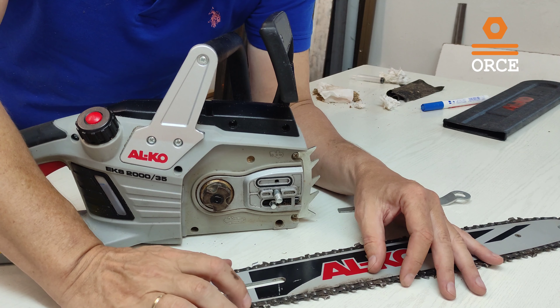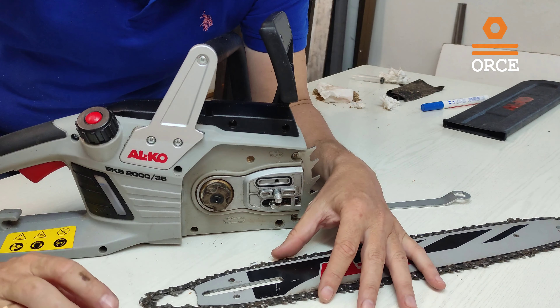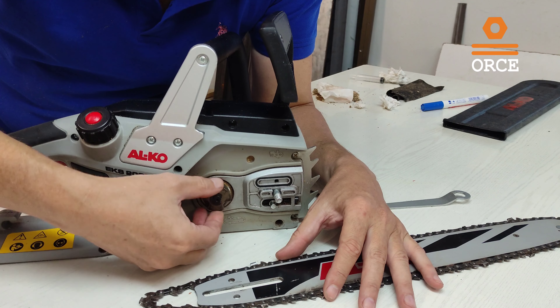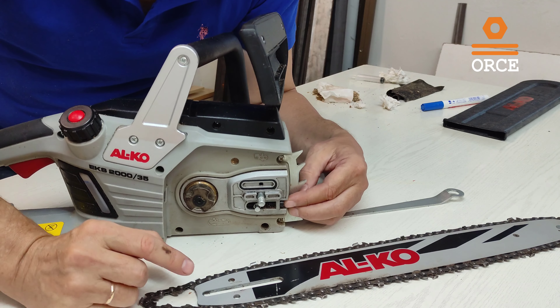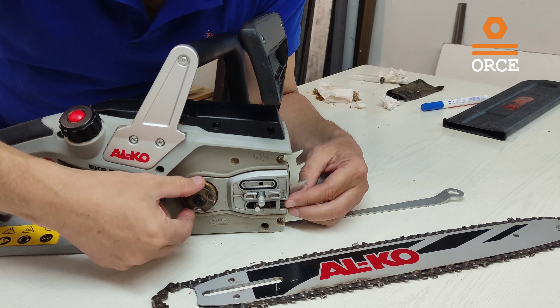Now we are going to assemble the blade back on the chainsaw. We need to pay attention to two things: first is the drive — this is the drive of the machine — and second, this here is a sprocket, which is for tensioning. We need to put this hole here and the chain around the drive.